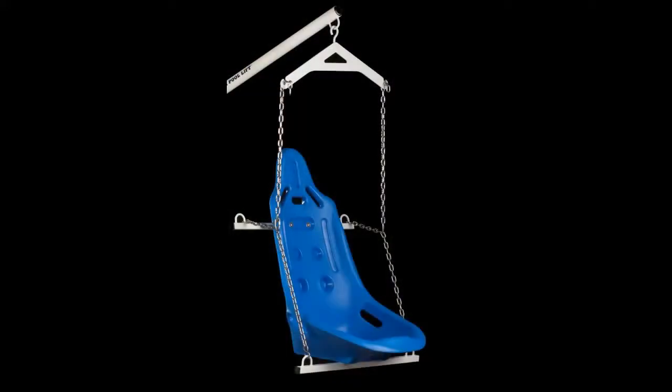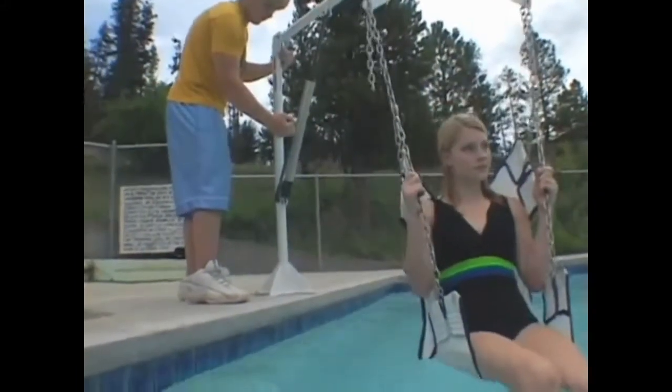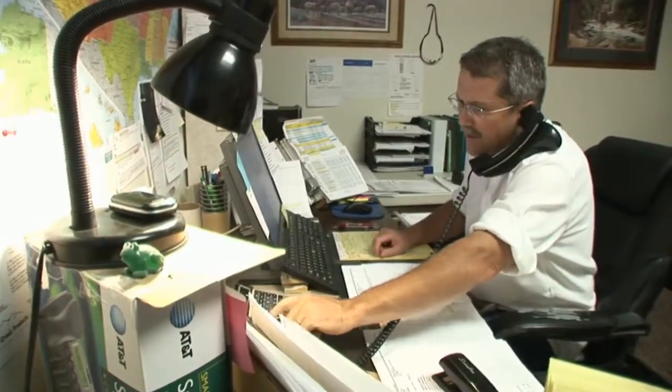An optional hard seat is also available. The Easy Lift comes complete with a lifetime structural warranty and a one-year limited hydraulics warranty, backed by Aqua Creek's outstanding customer service.